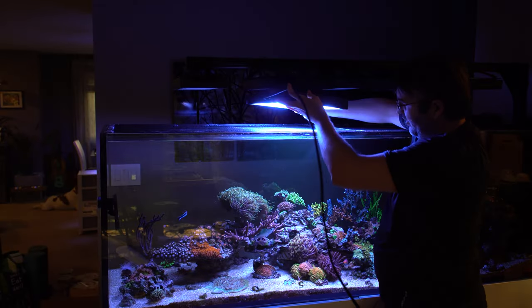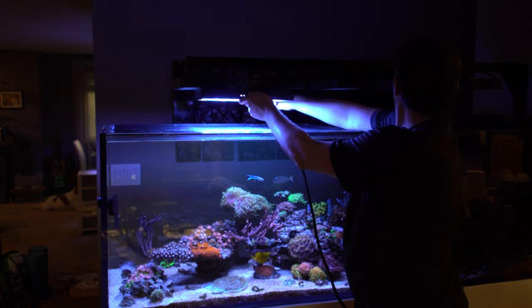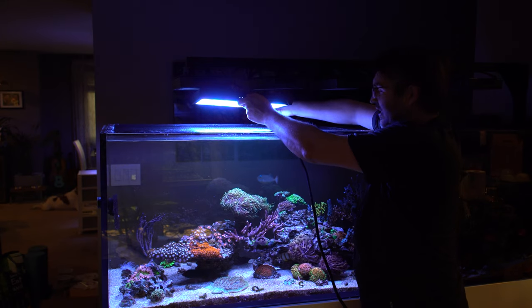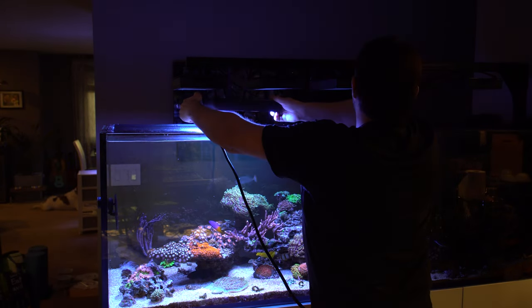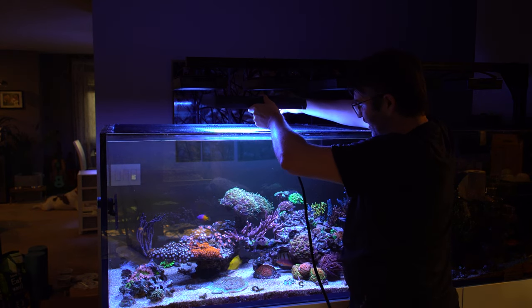The spread looks pretty good if I put it lengthwise. For a six foot tank I'd probably want to use three lights to give you a bit of an idea. Or yeah, about three would do the job — four if you were hardcore with acro, so depending.